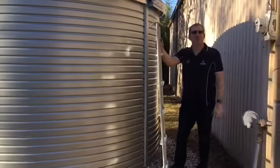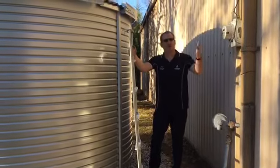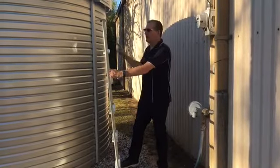If the customer wanted to catch off the entire building, they may want to use a wet conveyance rainwater system and run piping on all of the downspouts into the ground, coming into one main trunk line and up and into the water tank.